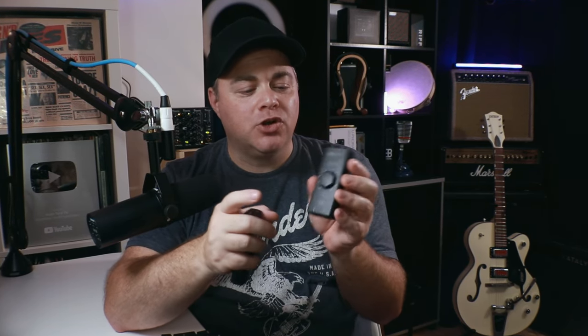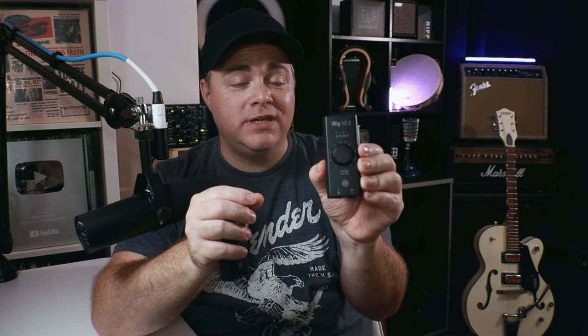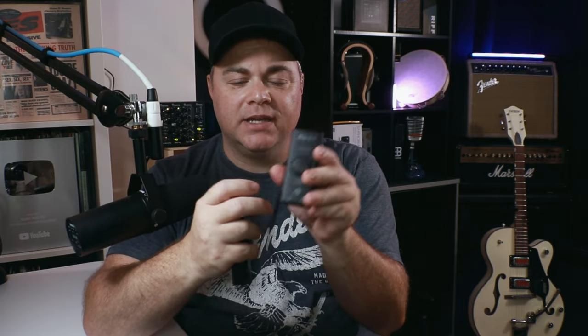The iRig HDX also has direct monitoring — you can have your headphones connected and hear your guitar's dry signal directly before it goes out to the computer. This is great for very low latency monitoring, or if you just want to hear that dry sound. You can easily turn it on and off using the control on the front. The iRig USB does not have this feature.